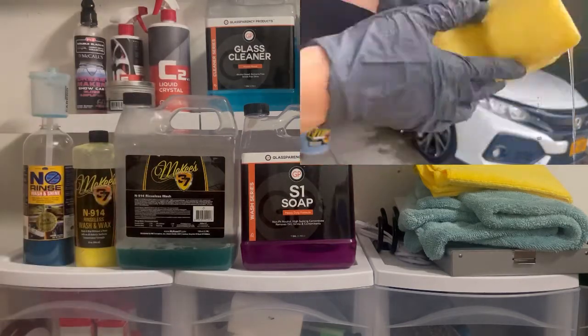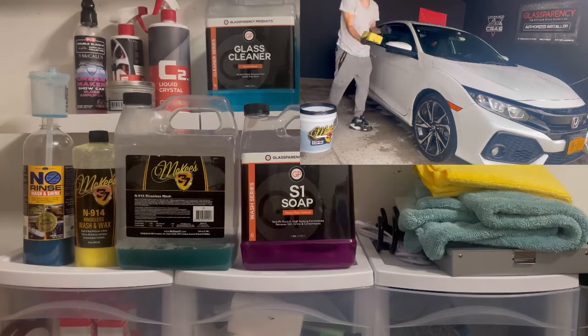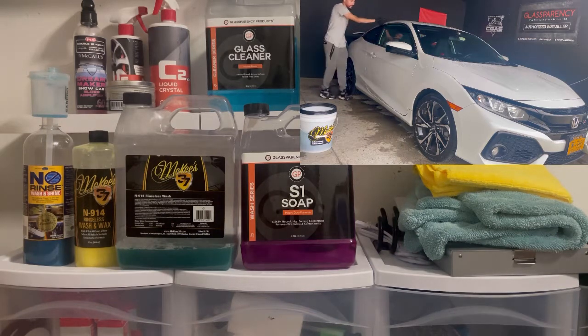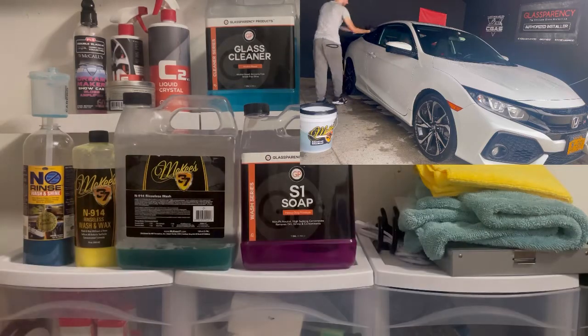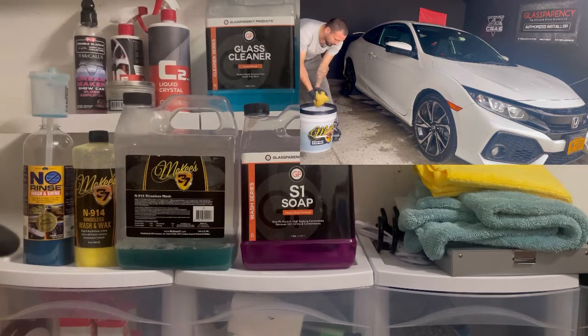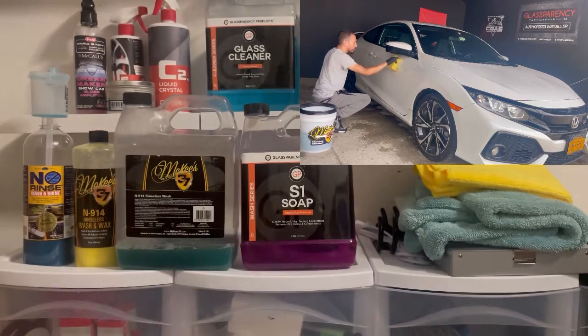If water dries on the paint, it's okay — all you need to do is get a little more of your rinseless wash solution, reactivate the water, and gently apply. As you saw in the previous video, I was using pretty much zero pressure, just applying the product onto the paint and letting the chemical do the work. The water spots are gone — they're just polymer spots.